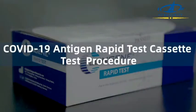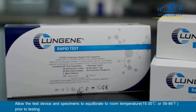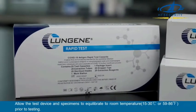COVID-19 Antigen Rapid Test Cassette Test Procedure. Allow the test devices, reagents, and specimens to equilibrate to room temperature prior to testing.